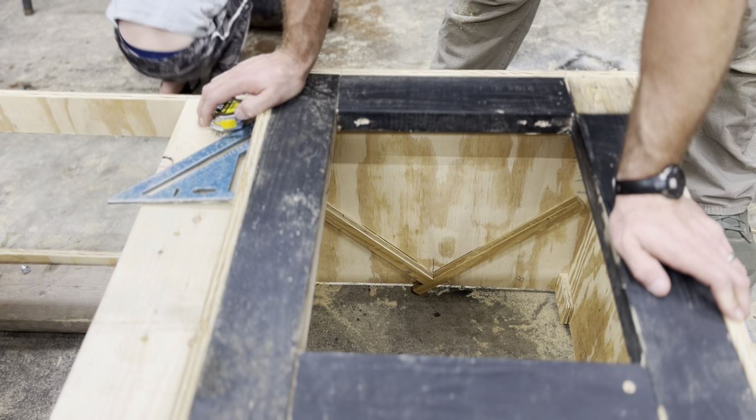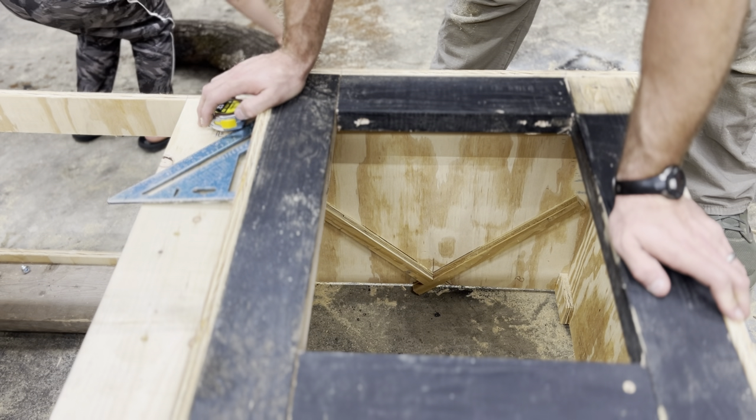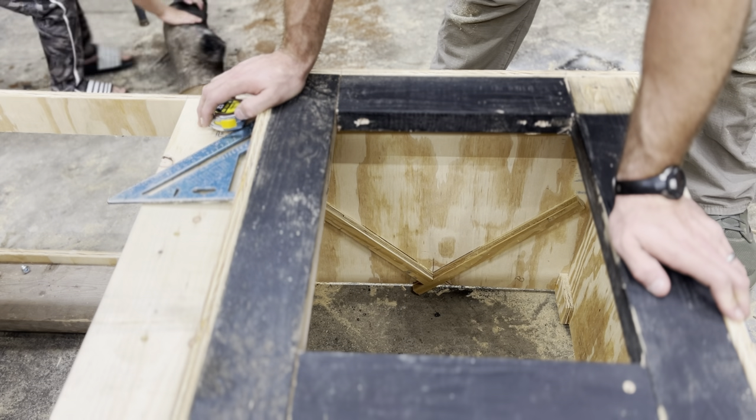My dad used to say, if it wasn't for people like him, there wouldn't be an OSHA. So I guess I'm following suit with my son with the nail gun hanging upside down.